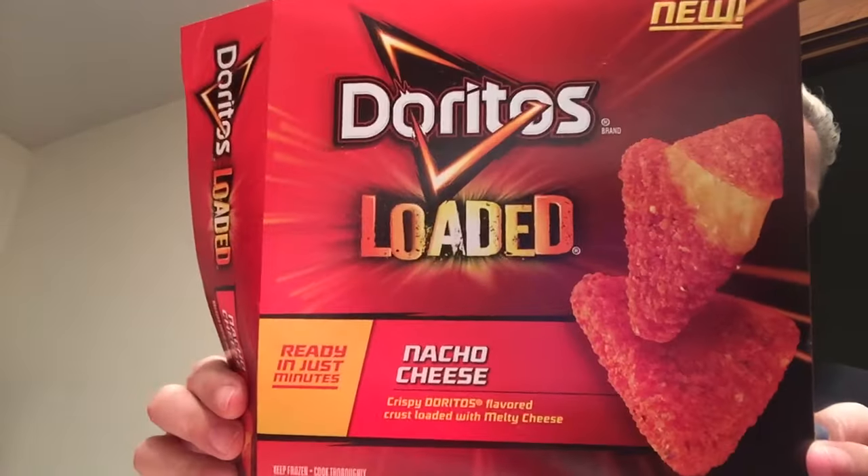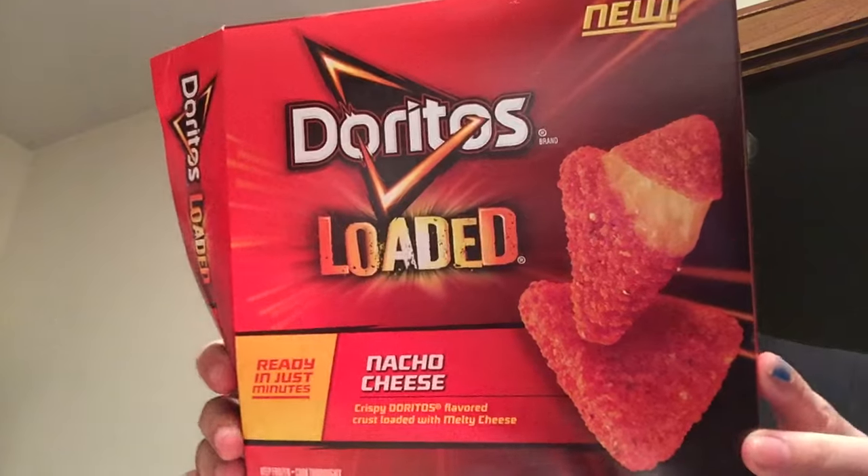This is going to be a taste test and review of Doritos Loaded nacho cheese. It says crispy Doritos flavored crust loaded with melty cheese. You bake them at 450 for 12 minutes and they look like this.